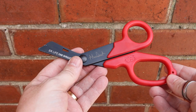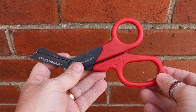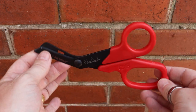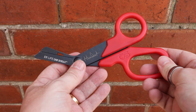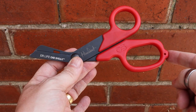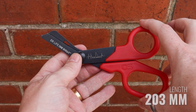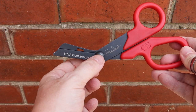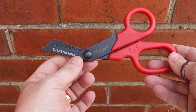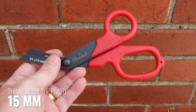Here are the Extreme OneShear trauma shears. Dimensions are actually quite straightforward: from tip to end it comes in at 203 millimeters; at its widest point it's 105 millimeters; and at its thinnest point, just where the pivot pin is, it comes down to about 15 millimeters.